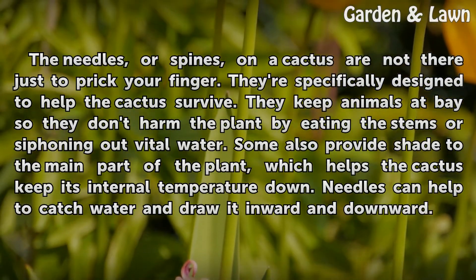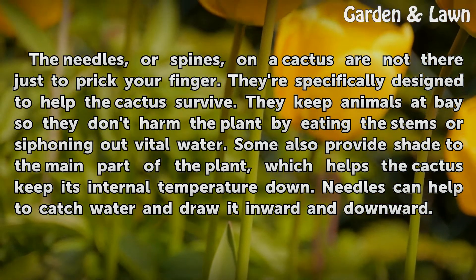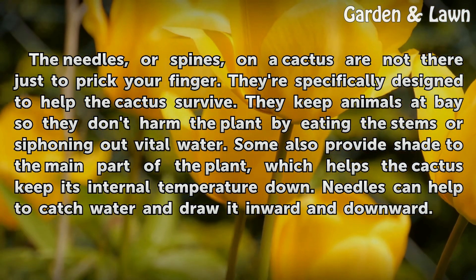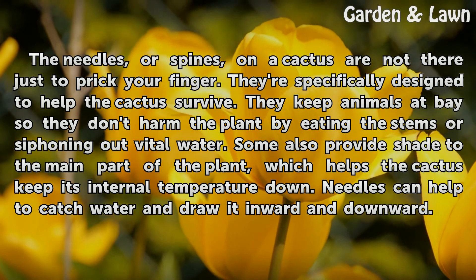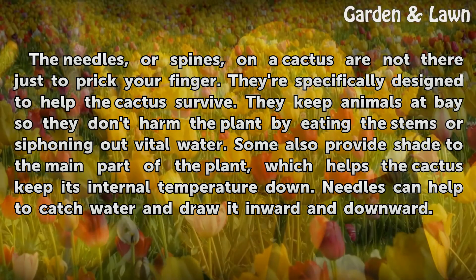The needles, or spines, on a cactus are not there just to prick your finger. They're specifically designed to help the cactus survive. They keep animals at bay so they don't harm the plant by eating the stems or siphoning out vital water. Some also provide shade to the main part of the plant, which helps the cactus keep its internal temperature down. Needles can also help to catch water and draw it inward and downward.